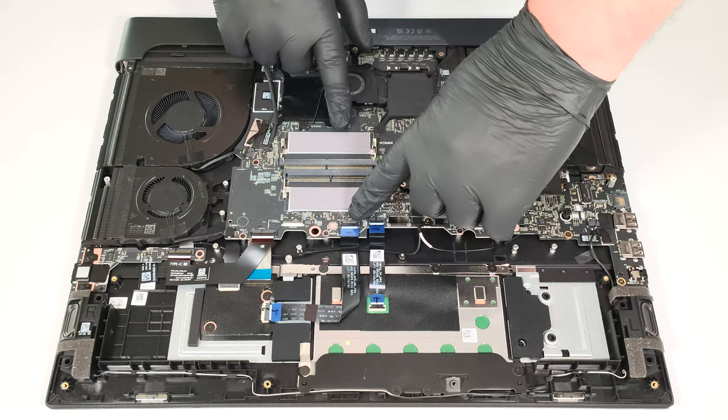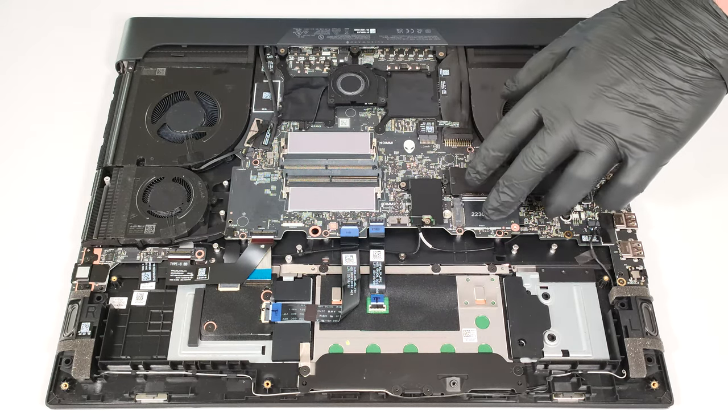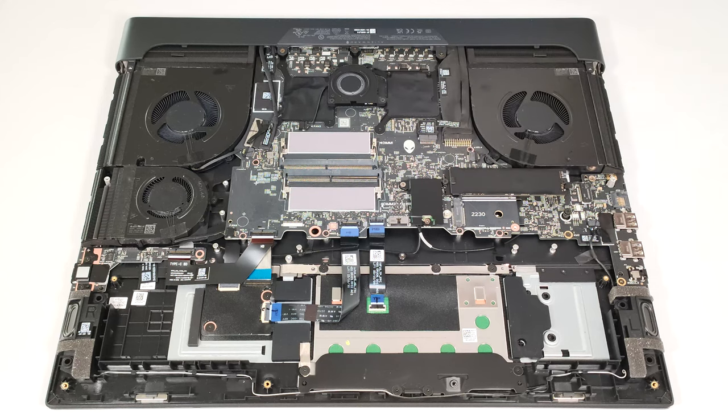Below the modules, we found two thermal pads for additional memory cooling. For storage, here you get two M.2 slots compatible with 2230 or 2280 Gen 4 SSDs.